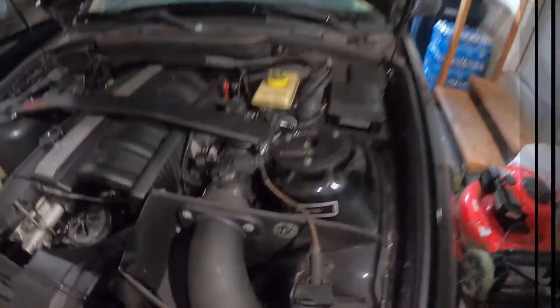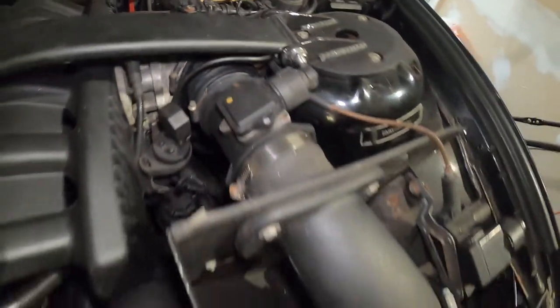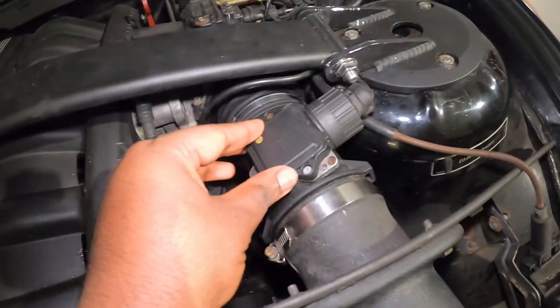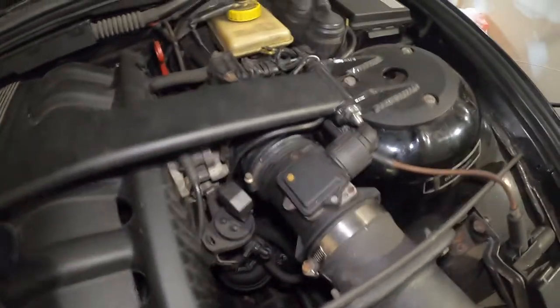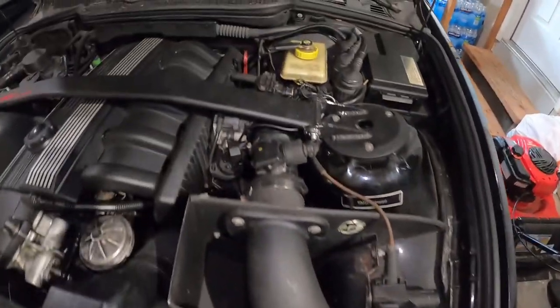Normally you just plug these two together and the job is done. This is another day now, and as you can see I received the new part right there and installed it. You can see it fits pretty well. This is how the finished product looks: you have the AFE intake here, the MAF right there, and then the silicone boot right there. Let's go ahead and turn the engine on to see if there's any noise.